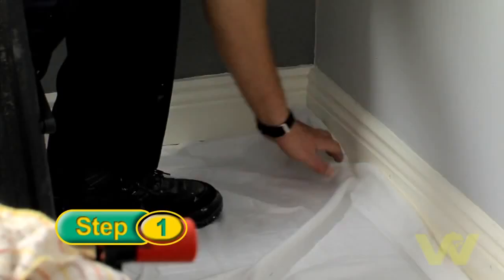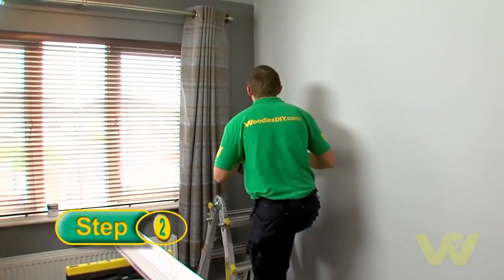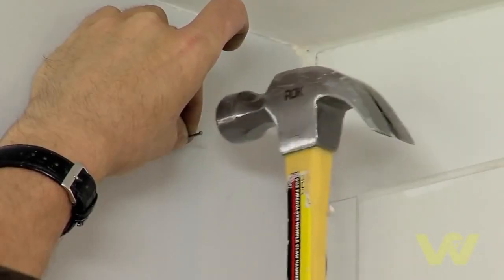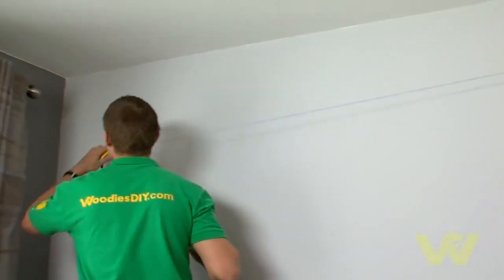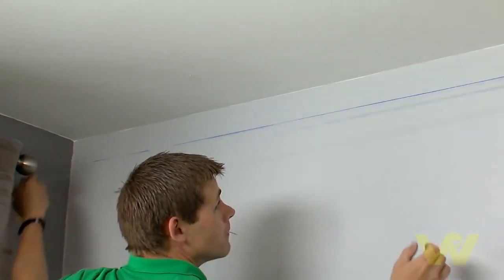Before you begin, cover the area you're working in with a dust sheet. This particular coving has a specification of 83mm for your guideline on the wall and ceiling. Hold a small section of coving in place and mark along the top and bottom with a pencil. Do this in each corner of the room. Then tap a panel pin into the bottom mark of one corner, wrap a chalk line around the panel pin and extend to the other corner where you've marked. Make sure the chalk line is taut and lined up correctly with your marks, then pull the chalk line out from the wall and allow it to snap into place. This will leave a chalk line on the wall which is now your guideline for your coving.